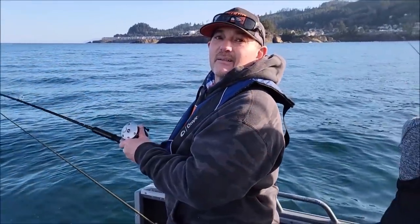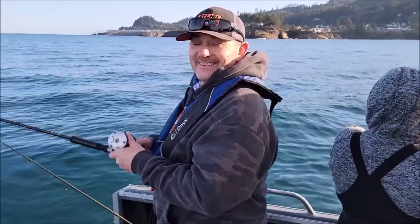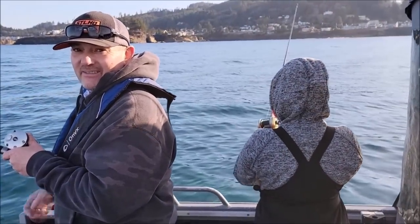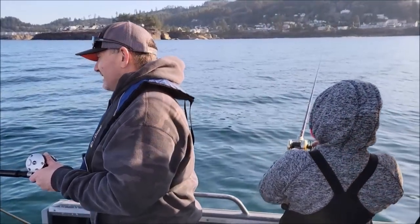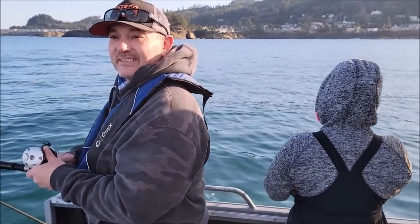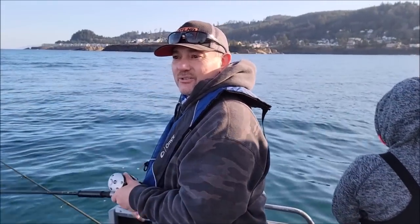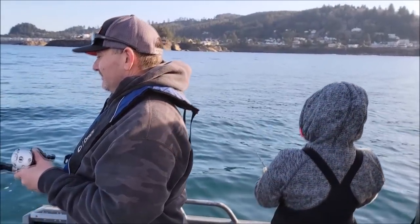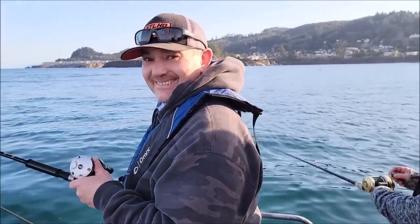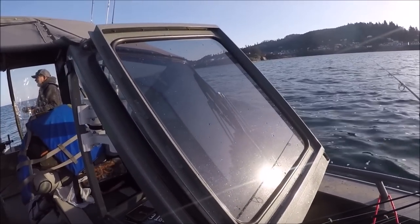Alright Anthony, what do you think about this trip? I love it! It was awesome — the bite has been pretty frenzied, they're ravenous down there. It only took us maybe an hour to an hour and a half to get almost three limits. Even if we had four or five people here, we would've easy limited. We've lost a lot, threw some small ones back. Having a lot of fun, Robin? I am — first time out here! Great trip. How many more rockfish do you guys need to limit? Three or four without the target.